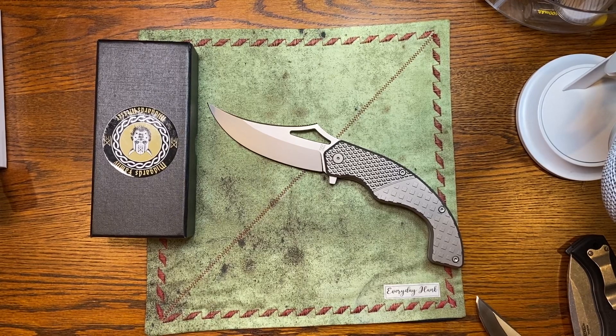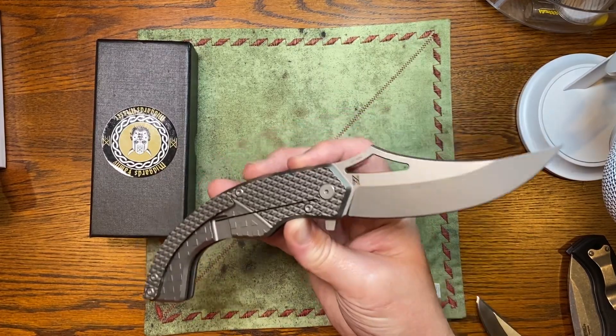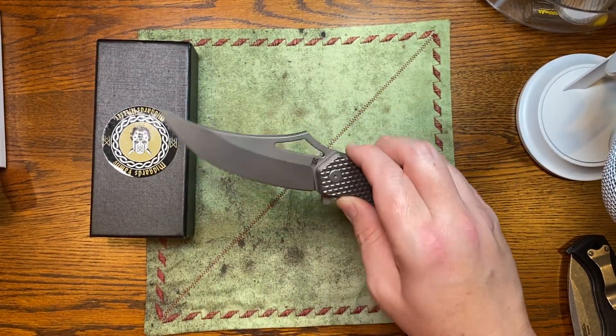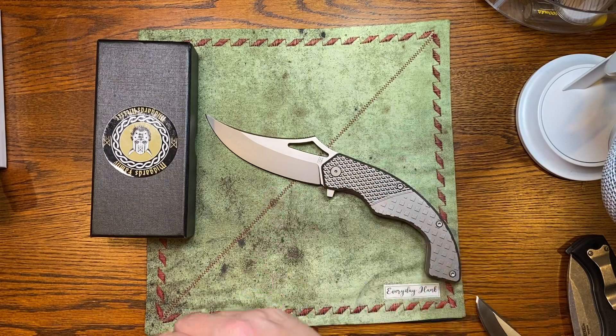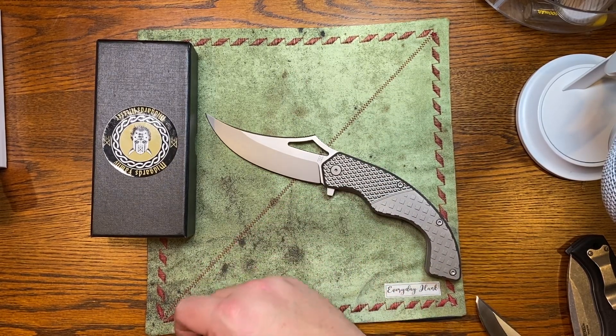Knife collectors would absolutely love this. Midgard's only downfall is they make these in pretty small batches — the last run of Vikings was about 200. So if you see it available, you better snag it if you want it, otherwise you're going to get caught in the secondary market. Last time I looked, this one was available but the little Viking was sold out on pre-orders. Go check them out — Midgard's Messer — and stay tuned for the giveaway.